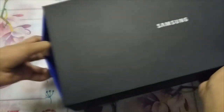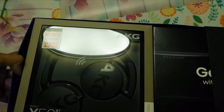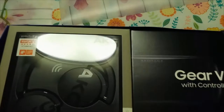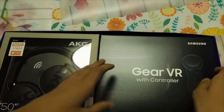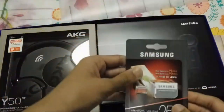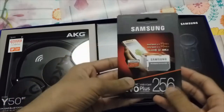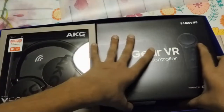Opening this box — wow, that is awesome, look at that packaging right there. We have the AKG model Y 50 BT headphones, and after that we have the actual Gear VR with the controller. On the side we have the SD card — we got a 256 gig SD card.